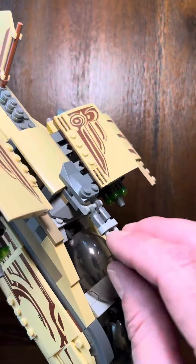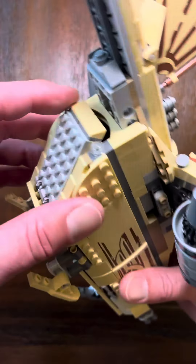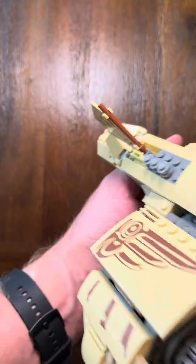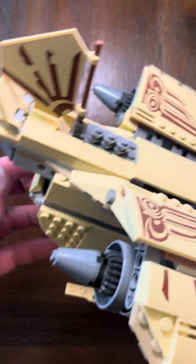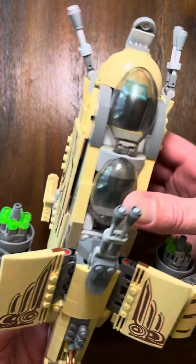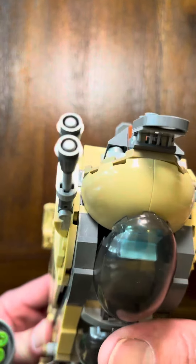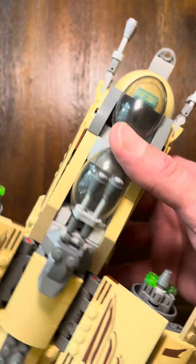The guns do move and rotate, and there is also a back hatch for passengers — and I actually found some cargo in there too. Overall, it's a fun little set that's fairly simplistic to build, so it's good for younger kids but fun for any age group to play with or to display.